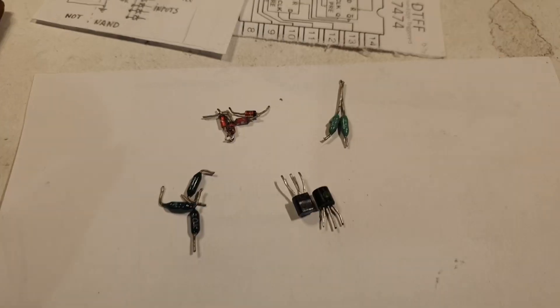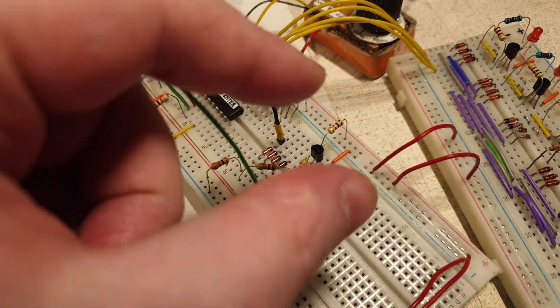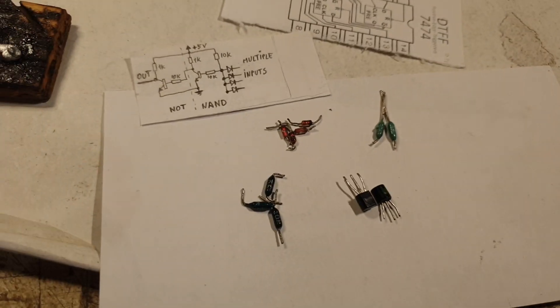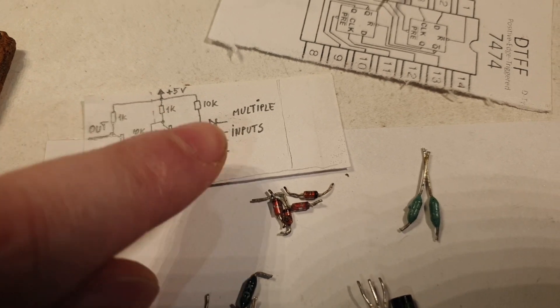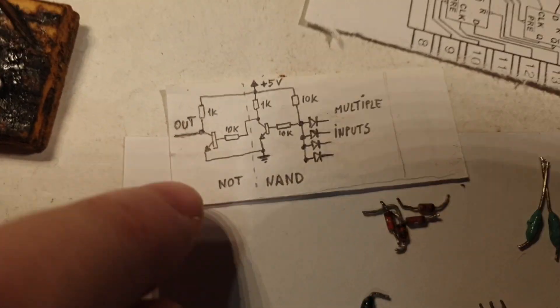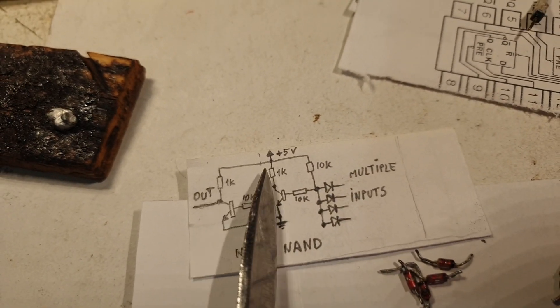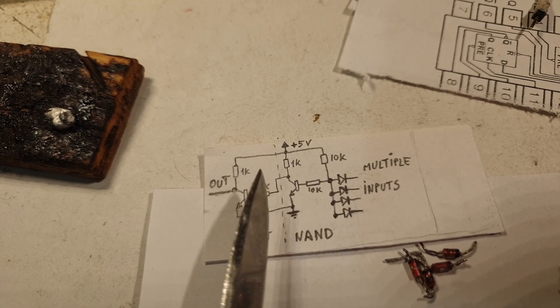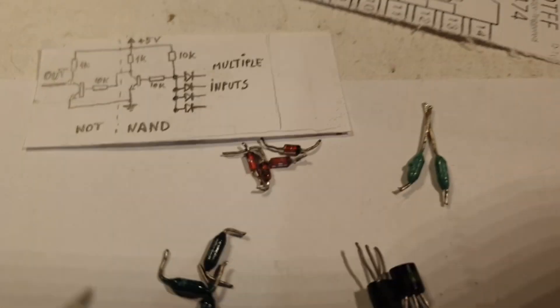I'm about to make this component here — I call it a single component or single module. It's this circuit comprised of a NAND gate and a NOT gate. From this pointed line to here is the NAND gate, and from here is the NOT gate. It's exactly what I have there.